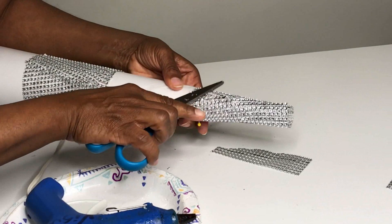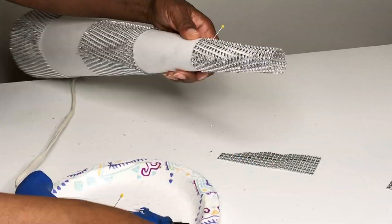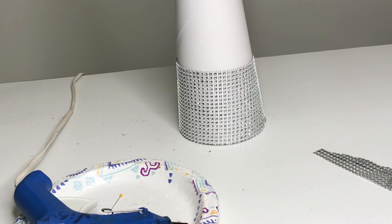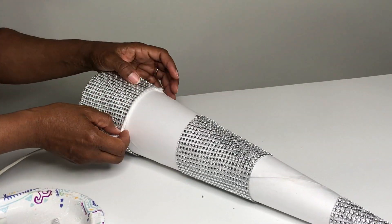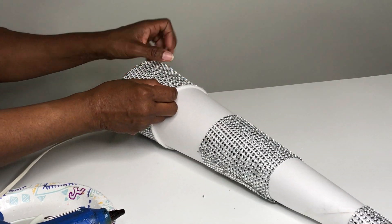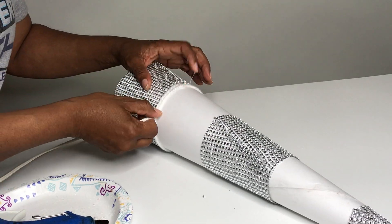Here I'm adding the last section of bling wrap to the top of the tree. I'm going to tuck the bling wrap into the hole at the top for now, but later a brooch will be attached to it. If you leave me a comment, I will do a cone tree done solely with bling wrap — I prefer to do that on a bias cut because that makes the light bounce off of it. Just leave a comment: I want to see the bling wrap cone tree.